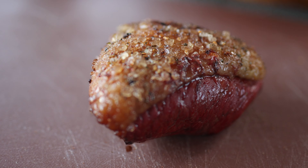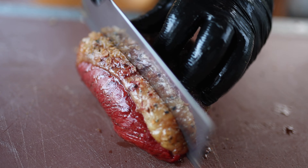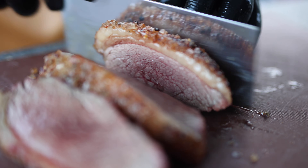Now we're going to cut this into slices across the grain. Once we've cut it across the grain, we're going to put it on a searing hot barbecue to get a nice crust on either side — about 30 seconds either side — and then it can come off and get cut up.